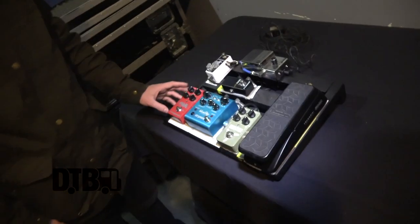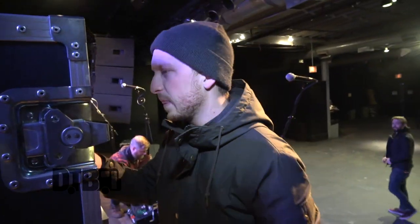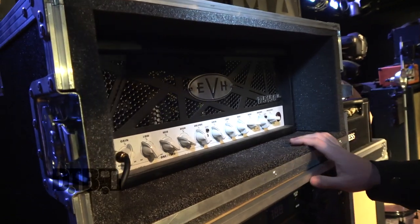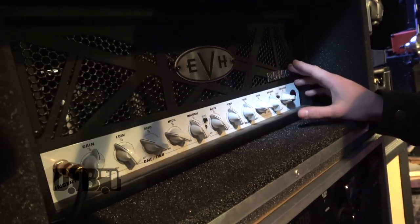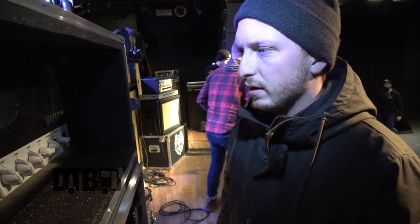That's my pedal board. This is the end of the effects loop — it goes back into the head. So this is our refrigerator, which pretty much houses everything that is 100% essential to our band. This is my head, the EVH 5153, 50-watt version. In my opinion, it's the best head I've ever played for this style of music, and I'm very, very happy with it.